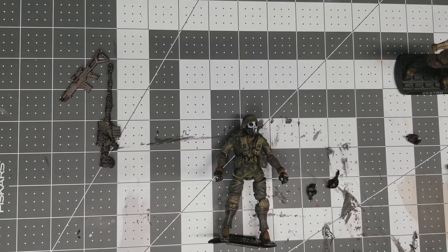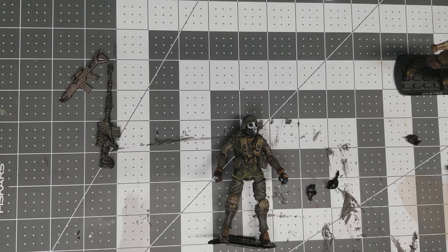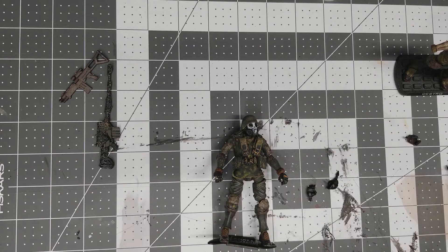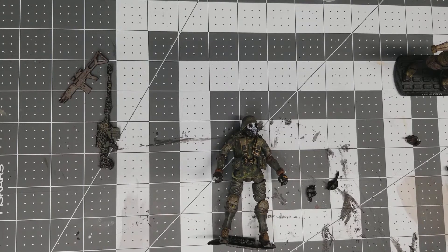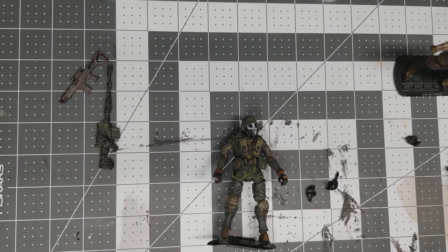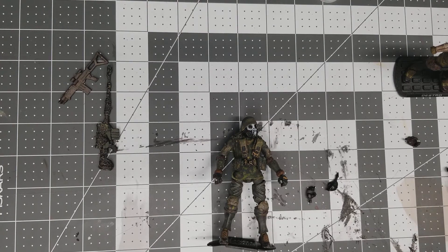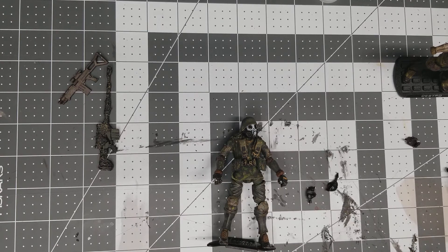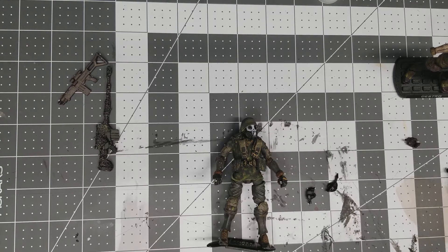If you saw my review of my Soul Commander and my Sand Infantry from Acid Rain, you'll see how much I liked the figure, but how much I was disappointed in the hands. In doing a little more research and talking to a couple more folks, it wasn't just my set of hands that had the problem — it looks like it's a release problem. A lot of people that purchase figures want to open them, display them, and be proud of them. They don't want to run into issues that need to be fixed just because of cosmetic problems.